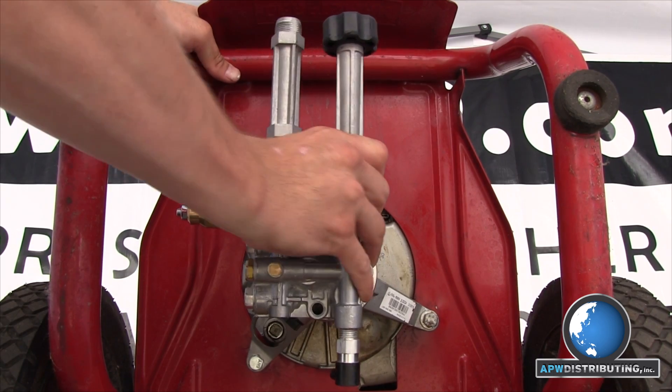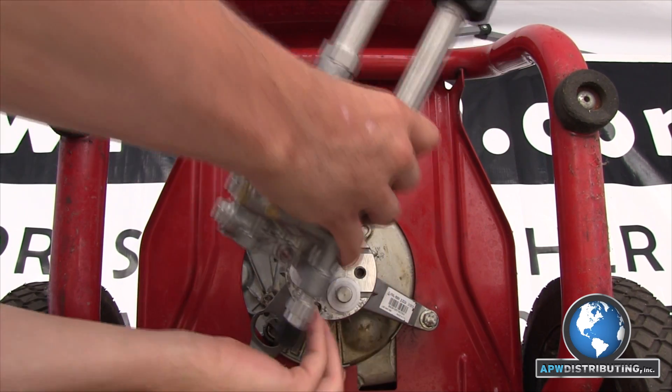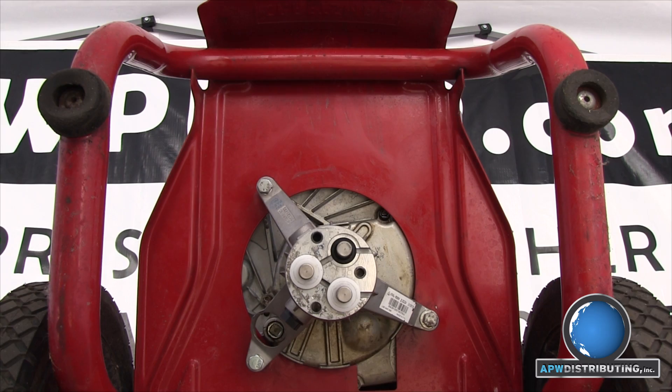Now you need to remove the head by twisting it back and forth while pulling the head away from the body. Make sure the water seals come off with the head, because your new head, if purchased from APW Distributing, will have them installed already.